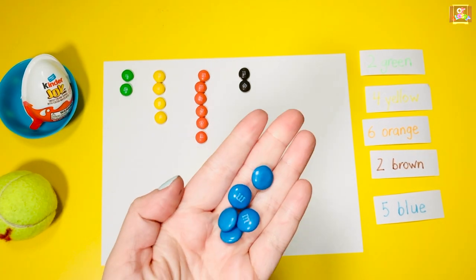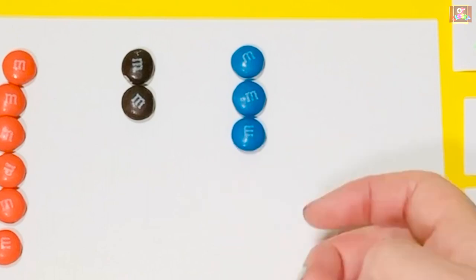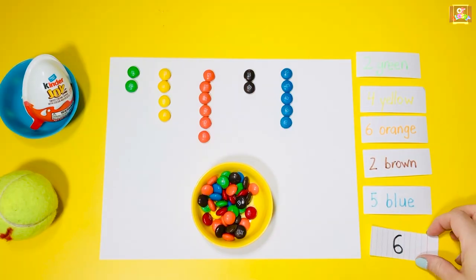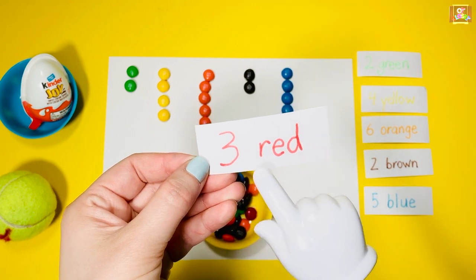Two — do it quickly before it melts in your hand. Six: three red.